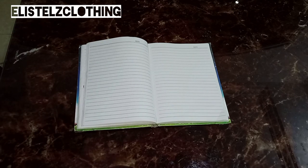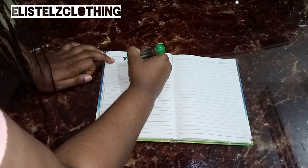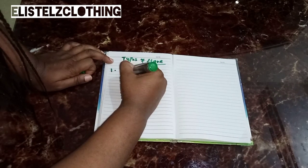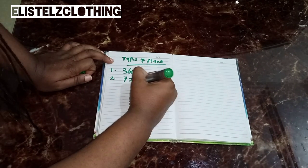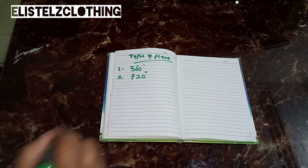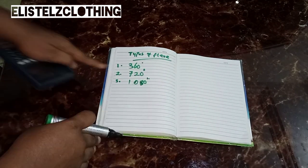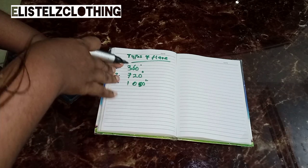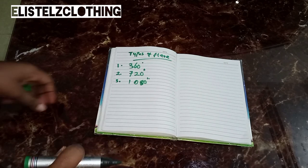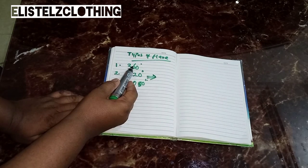Let's look at the various types of flares. As usual I like to write things out for clarity. We have a 180-degree flare, a 360-degree flare, a 720-degree flare, a 1080-degree flare, and a 1440-degree flare. For each of these flares, it is simply an addition of 360 degrees — excluding the 180-degree flare. The design we're working with is a 720-degree flare.